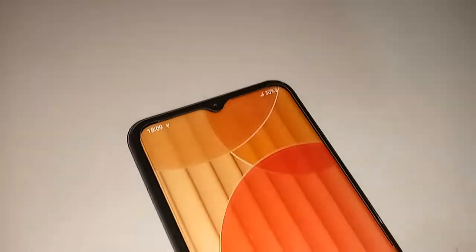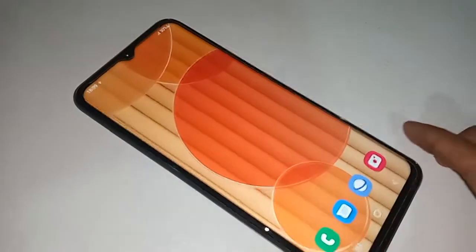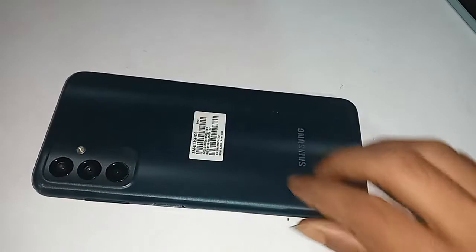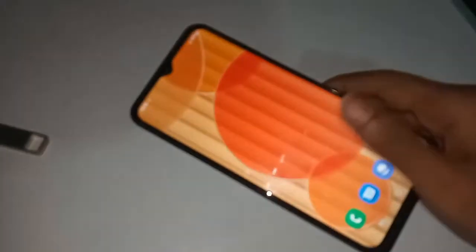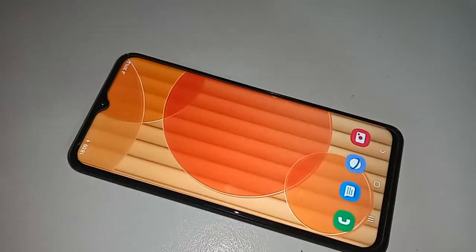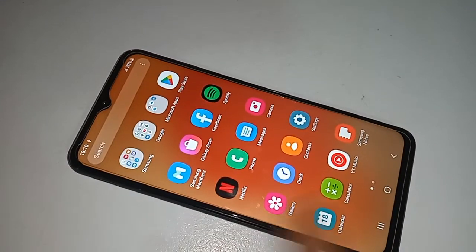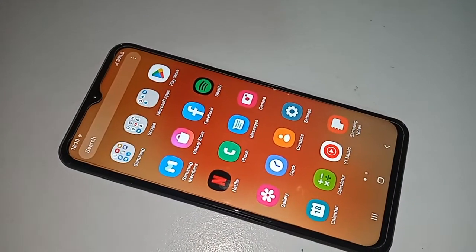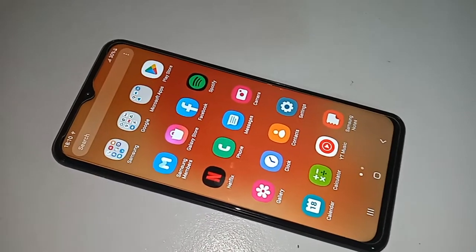Hello dear viewers. Today I'll show you how to use a pen drive, memory card, and mouse on a phone. I'll also show you how to fix it if it doesn't work. The phone I'm using is the Samsung Galaxy F13.